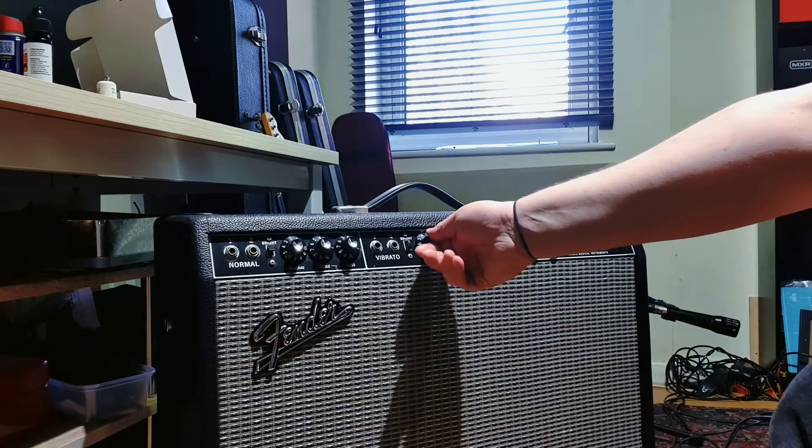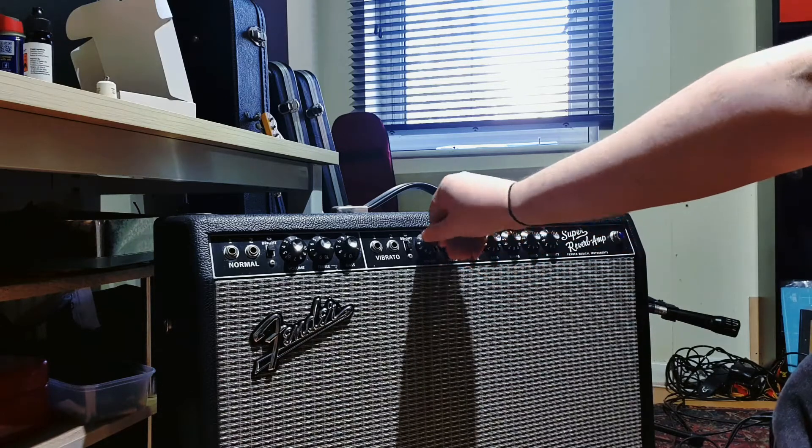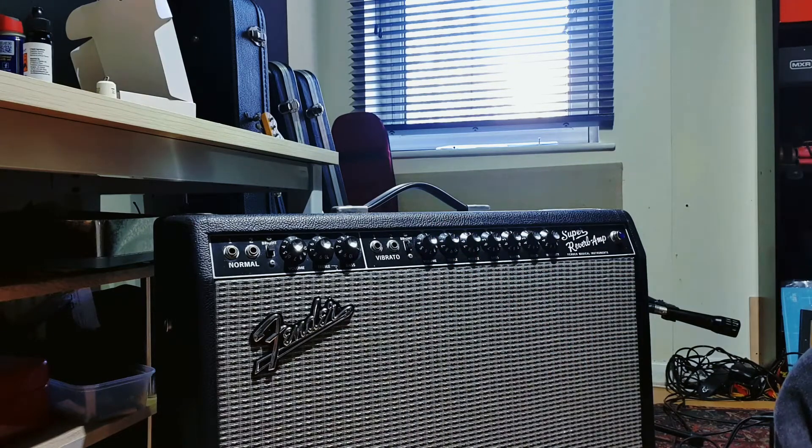The Bright Cap is located on the volume pot of each channel on any kind of blackface Fender amp. It's essentially a treble bleed in reverse — it adds high end when the volume pot is rolled low, and it takes less effect as the volume pot is increased, becoming almost inaudible as it gets up to like six or seven.